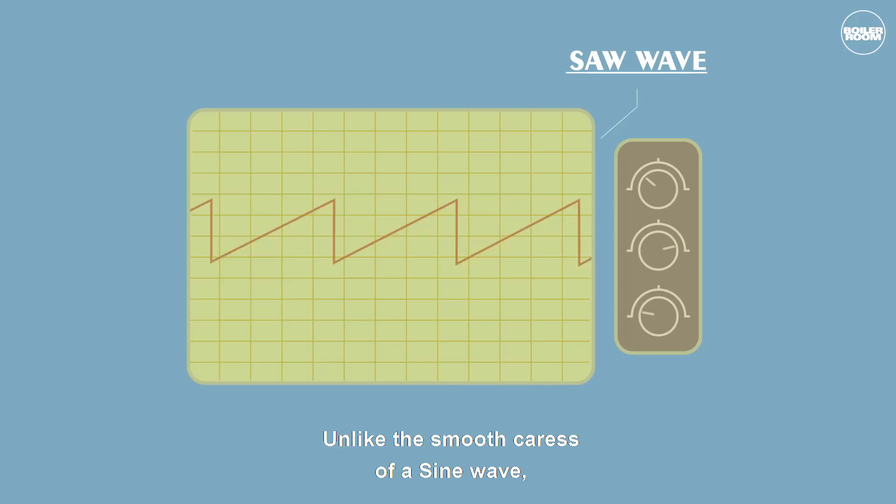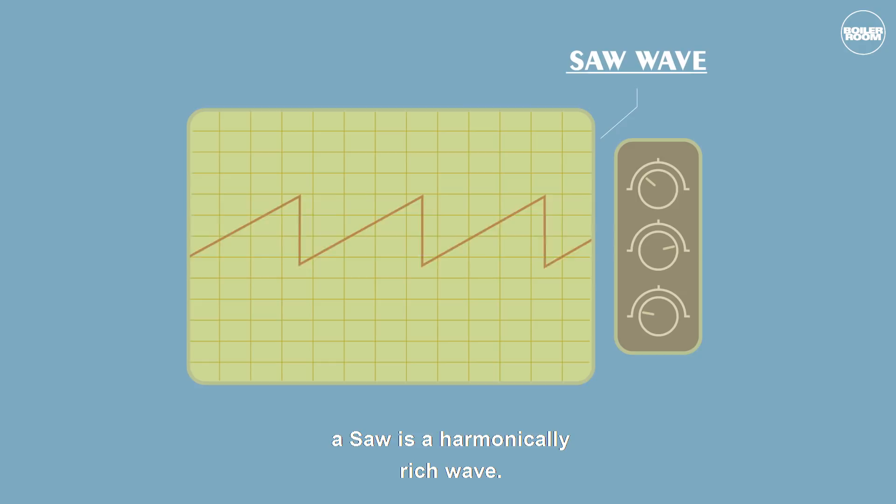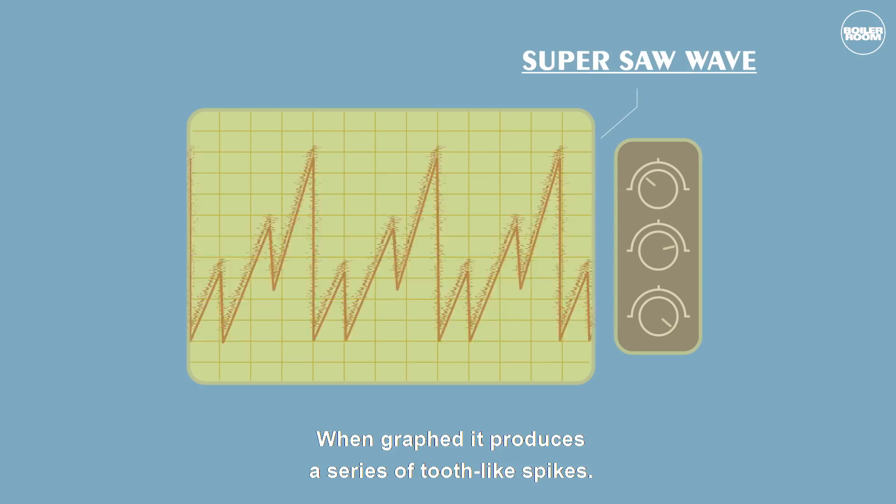Unlike the murkiness of a sine wave, a saw is a harmonically rich wave. When graphed, it produces a series of tooth-like spikes. To the ear, this creates a rasping, buzzing quality. Let's hear it in its purest form.